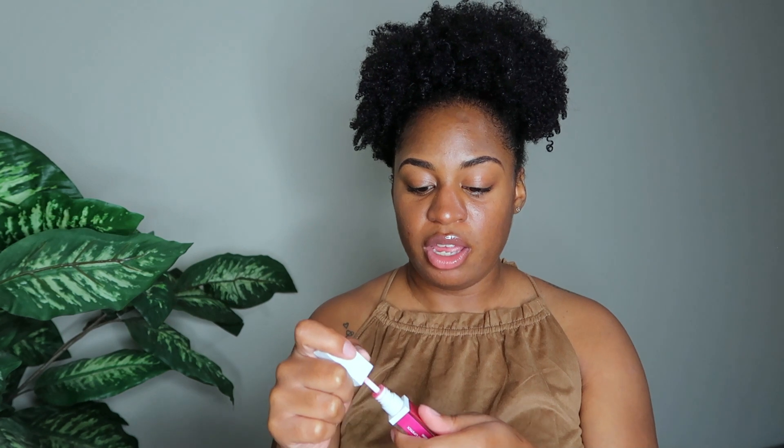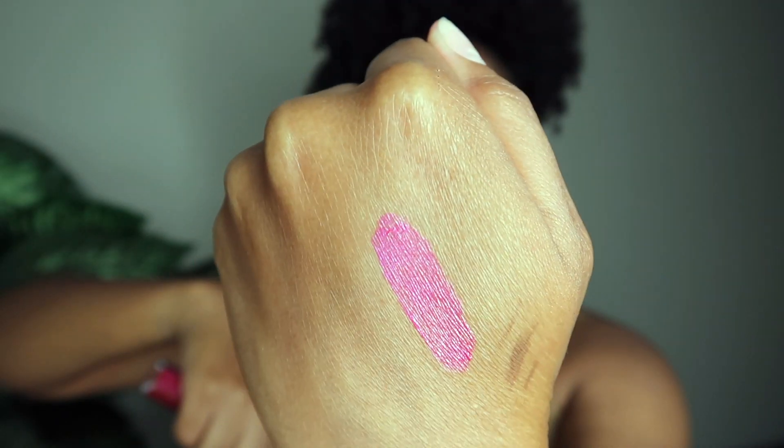Now we're getting to some of the good stuff. I'm pulling out this liquid lipstick by OFRA, in the color Santorini. This looks really good — it's a pretty color, really pink with a shimmer to it. I usually go for more opaque matte colors, but I'm going to test it out. It is a matte liquid lipstick, so even though it has a shine, it's still going to dry matte. I think that's a good addition to my makeup collection.